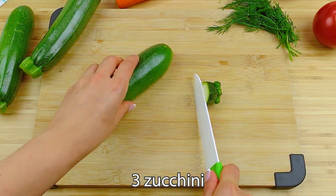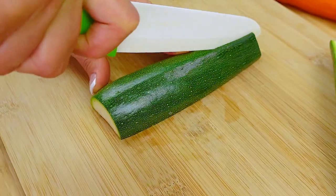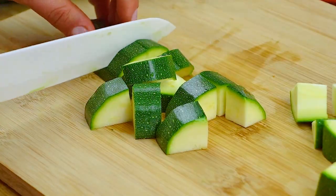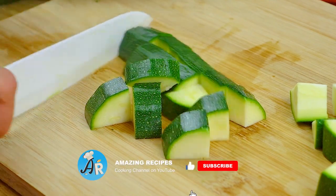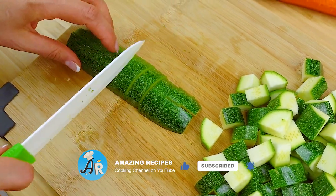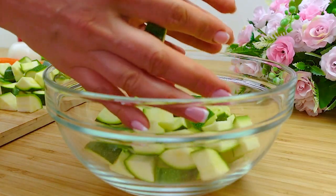Hello friends, today I will share with you a straightforward and healthy vegetable recipe. We need 3 zucchini. Cut them into small pieces and pour into a separate bowl.